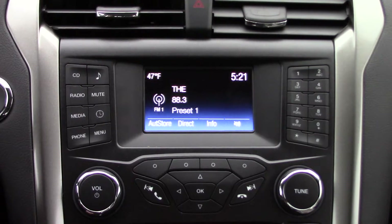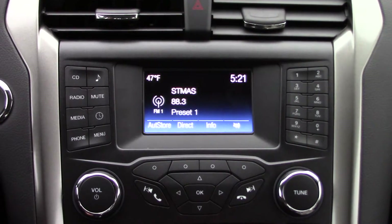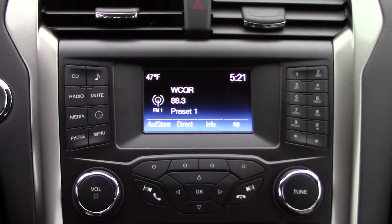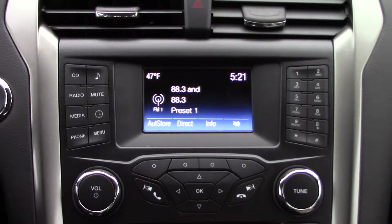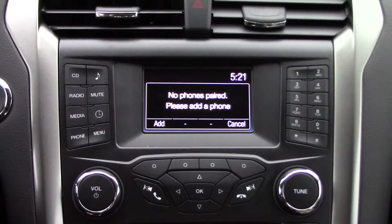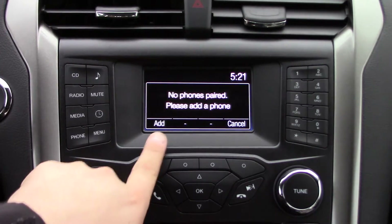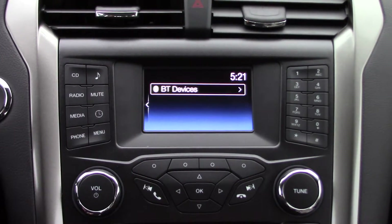The second screen I wanted to show you how to sync your iPhone to is the Sync 3 MyFord screen. It's a smaller screen and not a touchscreen — it uses physical buttons on either side and underneath to do the different controls. When you don't have a phone synced up, all you have to do is press the Phone button in the corner, and it'll tell you that you do not have any phones paired. Come down — these lines correlate to the buttons below — and hit Add.